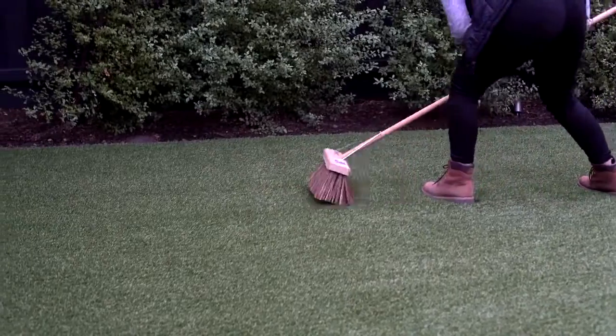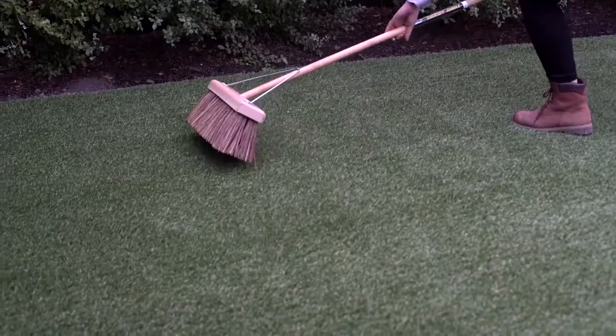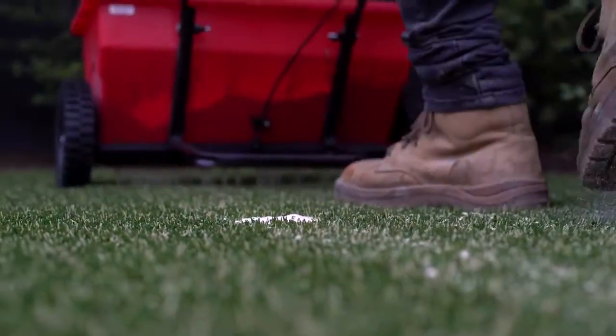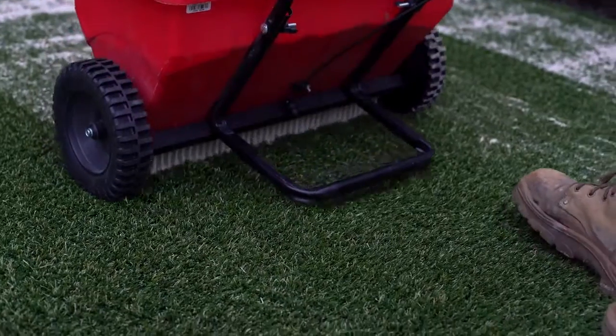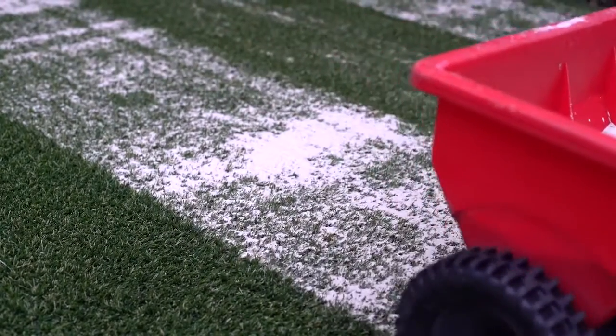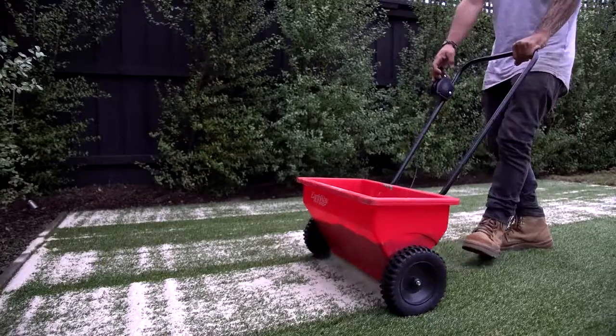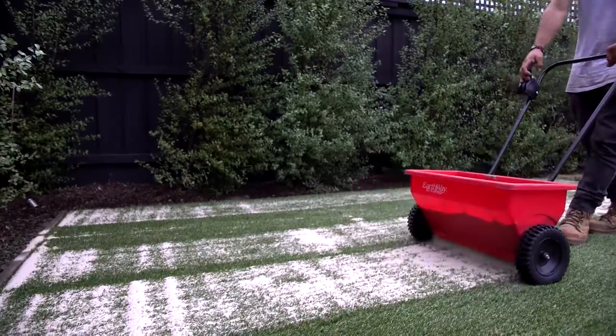Sanding your grass is important to support the base of the fibres, preventing the grass from lying permanently flat. Before adding the sand fill, use a power broom or stiff bristled broom to brush the blades upwards. This makes it easier to distribute the sand into the base of the grass. We recommend using approximately 10-15kg of dried silica sand for each square metre of grass. A sand spreader or seed dropper will make the job easier and provide a more even spread. Your aim is to get the sand in between the blades of grass and not to let large volumes of sand in one spot, as this will cause lumpy grass underfoot.